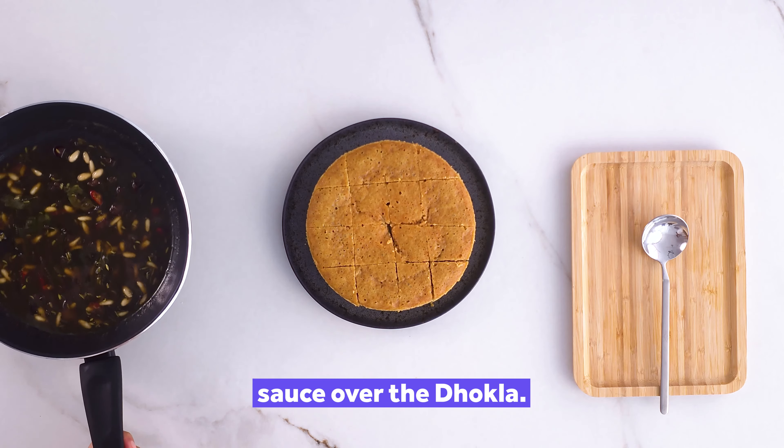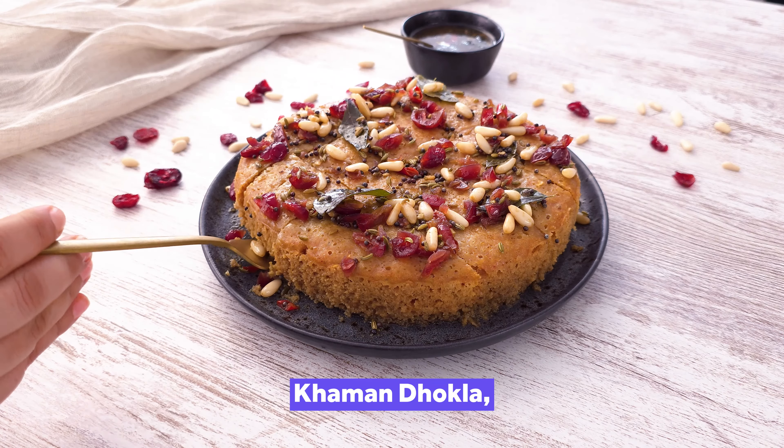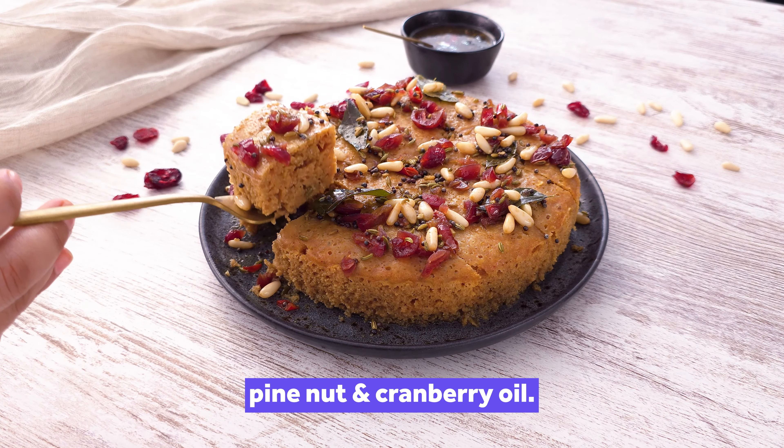Drizzle this aromatic sauce over the dokla. Relish the exquisite Kamandokla topped with our unique pine nut and cranberry oil.